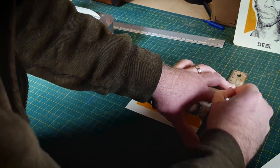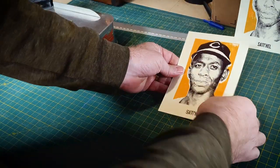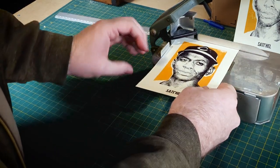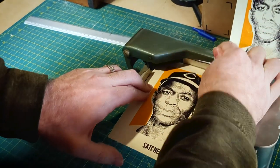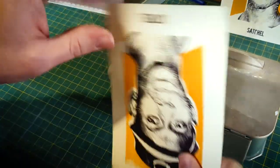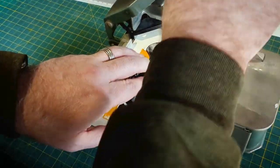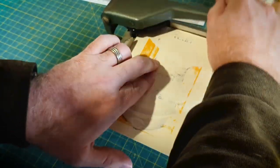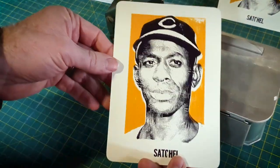I've let these dry for a couple days. I'm trimming them to size, and we don't cut corners around here — actually, we do. I found this rounded corner cutter at an auction years ago. It's perfect for big fake Wheaties cards. Maybe a little Wheaties crossed with 49 Leaf, just because of the imperfections that make those cards so cool.